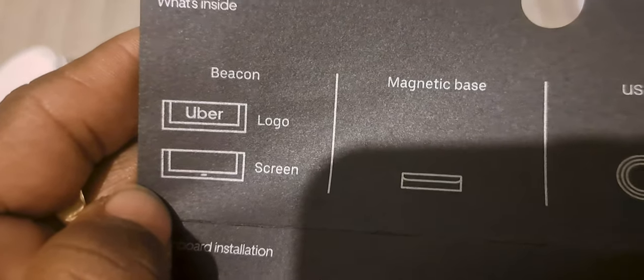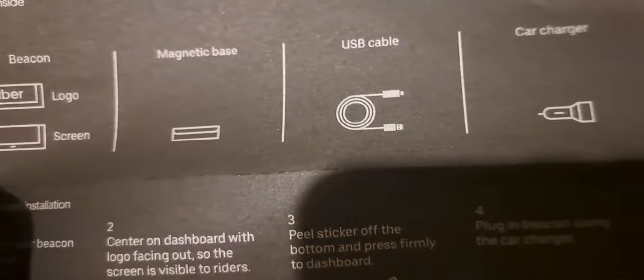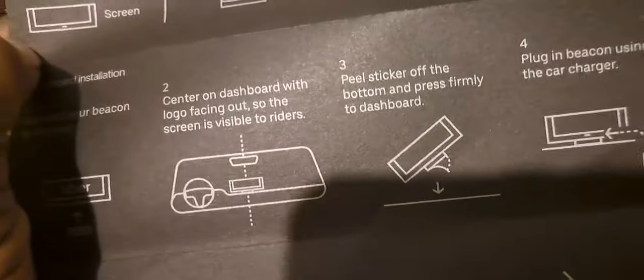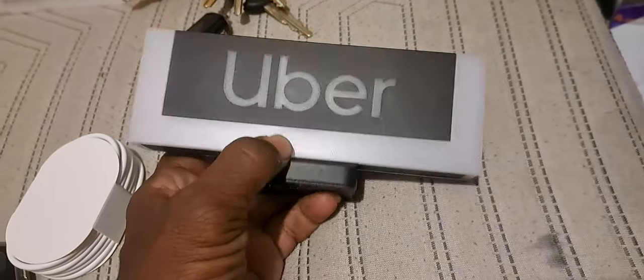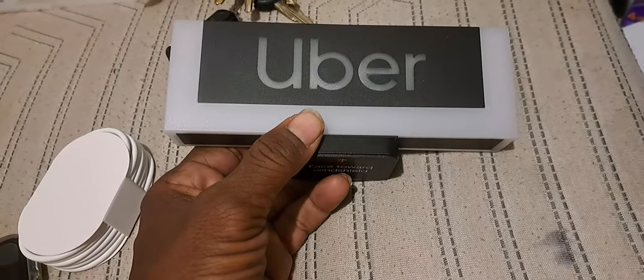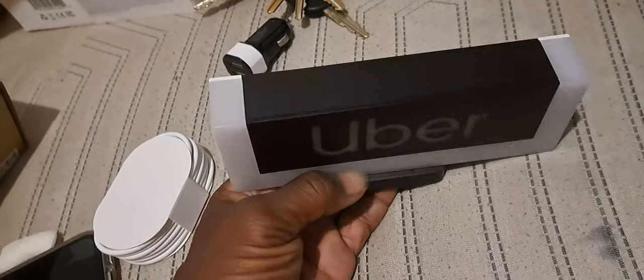Is it battery operated though? That's what I want to know. Logo screen, magnetic base. Okay guys, this would be good to use when you're doing an event to let people know — hey, he's official.